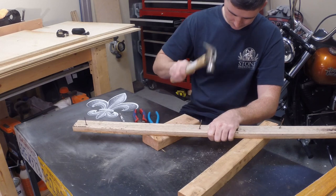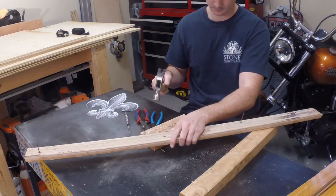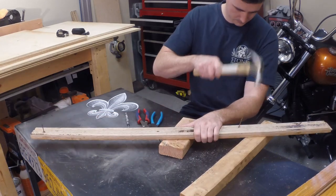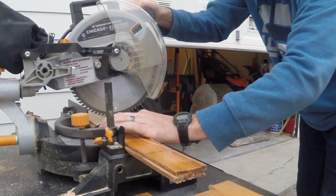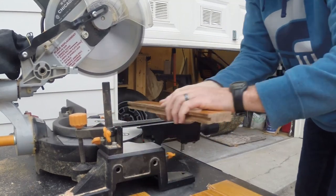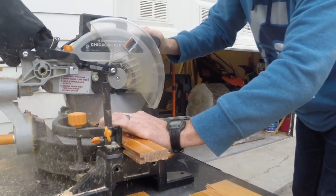To start, since we're using old floorboards, we're going to have to take out any metal or nails that are inside the wood. Otherwise those will get caught in the saws that we're going to use later on. There's nothing fancy about this process — I'm just using a hammer and knocking the nails out and then using pliers to pull them out the other end. Now that the nails are removed, we're going to cut these boards down to manageable pieces and also rip down the sides of them to remove the tongue and groove from the floorboards.